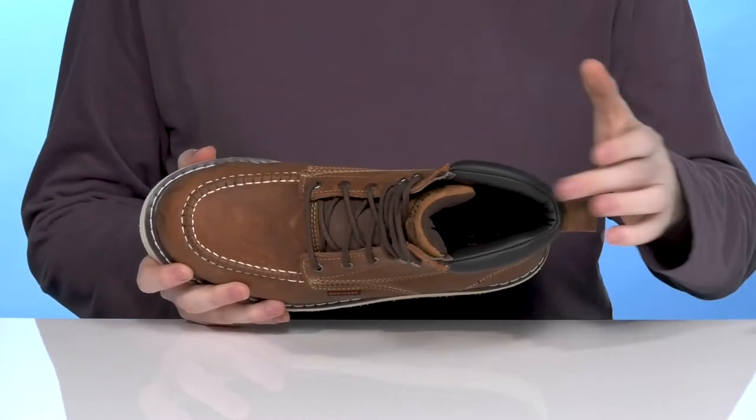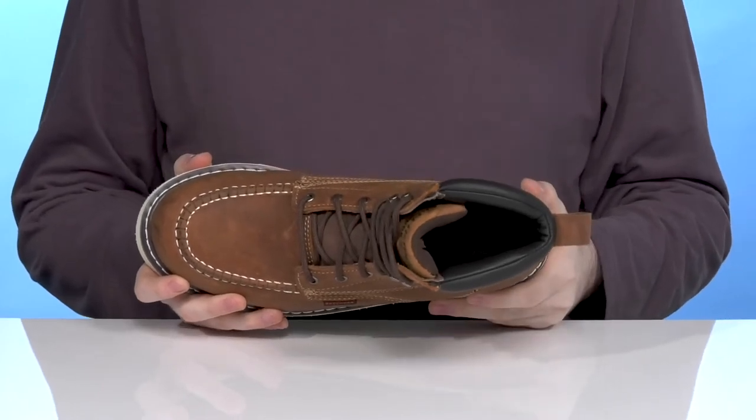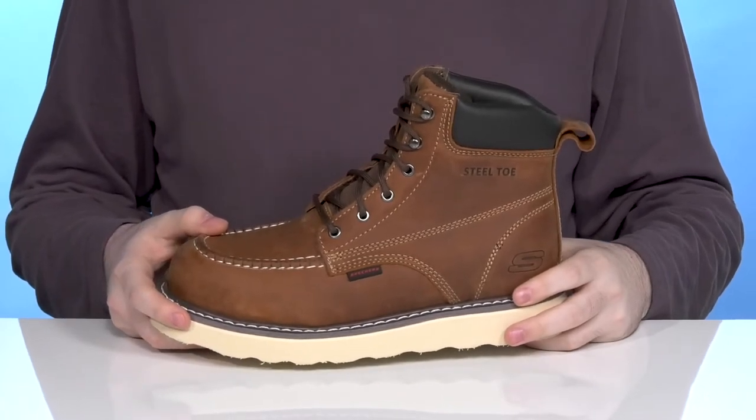The foam footbed in the bottom uses air-cooled memory foam for lots of reliable comfort, giving you shock absorption and more cushioning into every step. That's going to help reduce fatigue when you're standing for long hours.